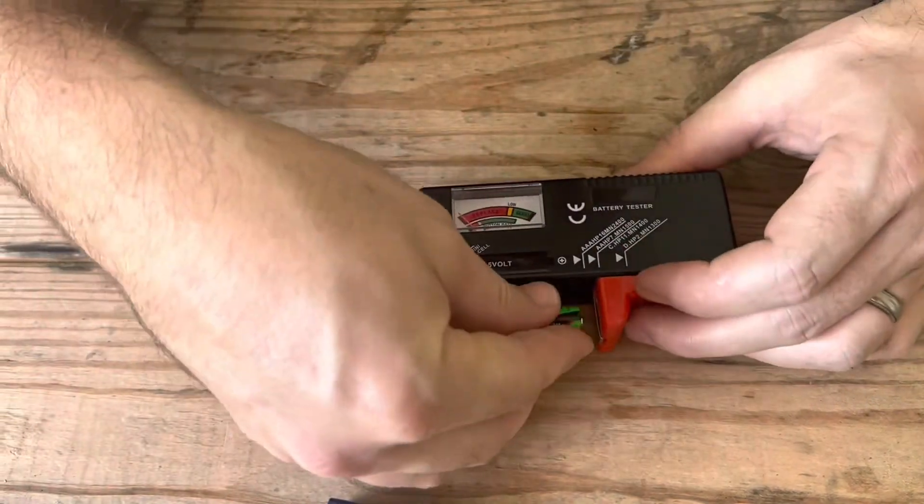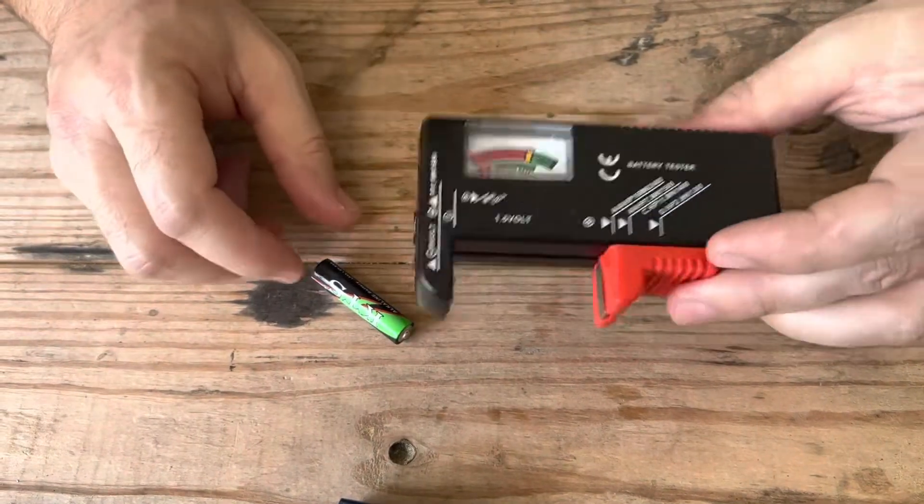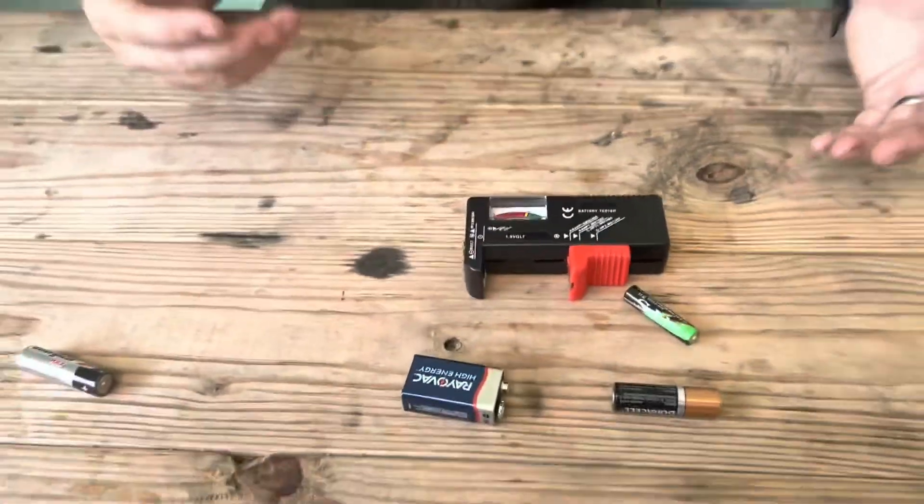And then even AAAs or any other sizes, it kind of works for all of them. Really handy little tool — costs just a couple of bucks and helps you to really know if your batteries are working or not.